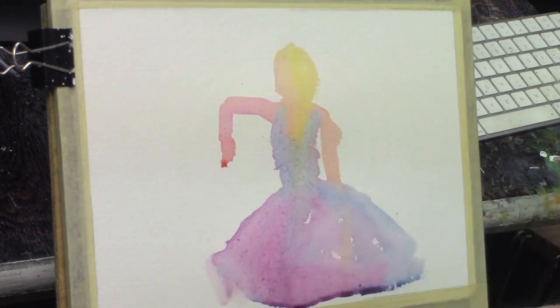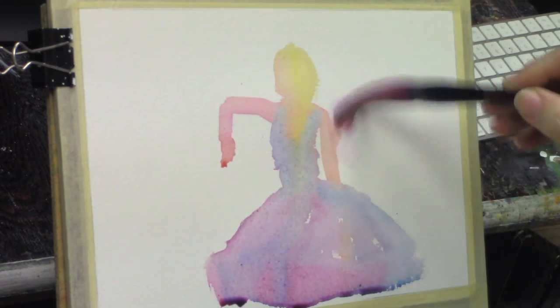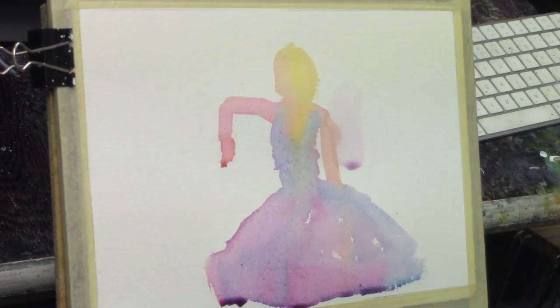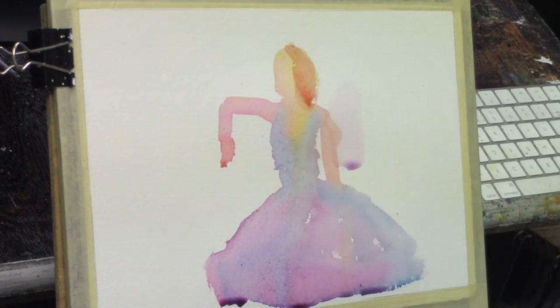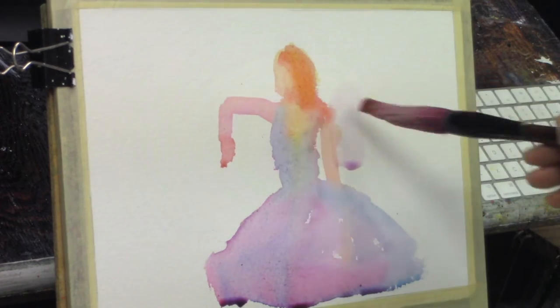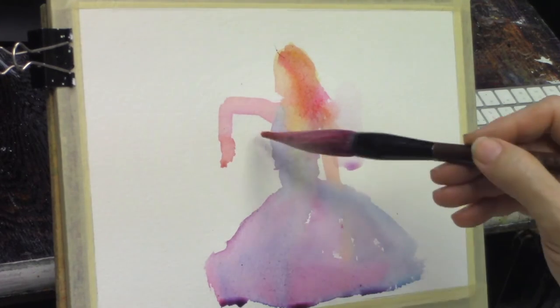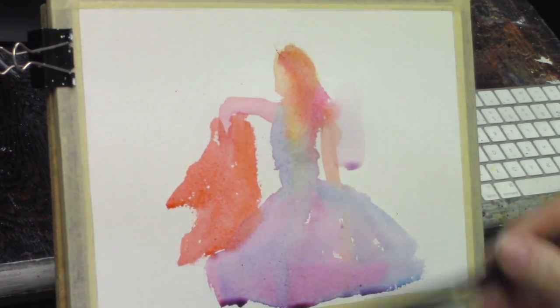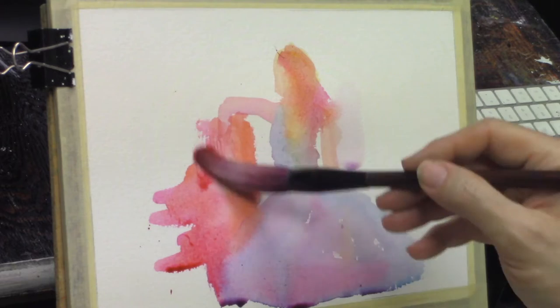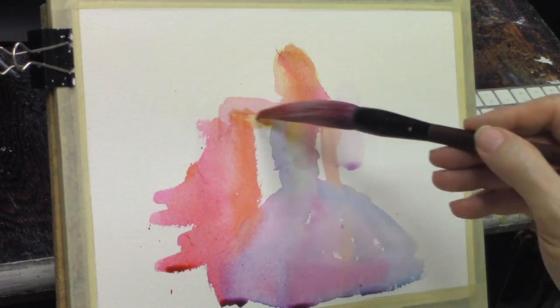If you start out, lay your colors in and just leave them alone. One of the beautiful things about blocking in with colors flowing into one another is you don't run the risk of everything being hard-edged and sort of like a coloring book. I'm also starting out with some fairly bright colors — it's a good rule of thumb. You can always dull a color down, but brightening them back up is problematic and can sometimes be almost impossible.